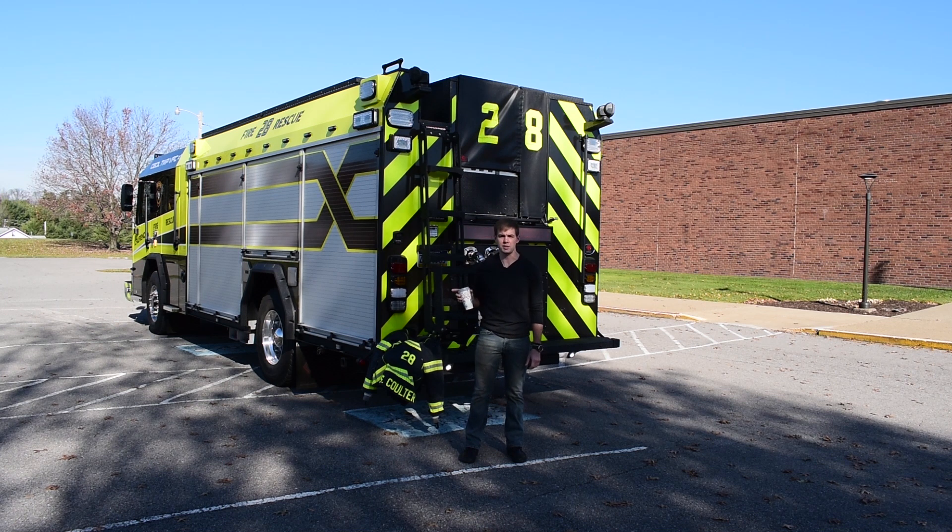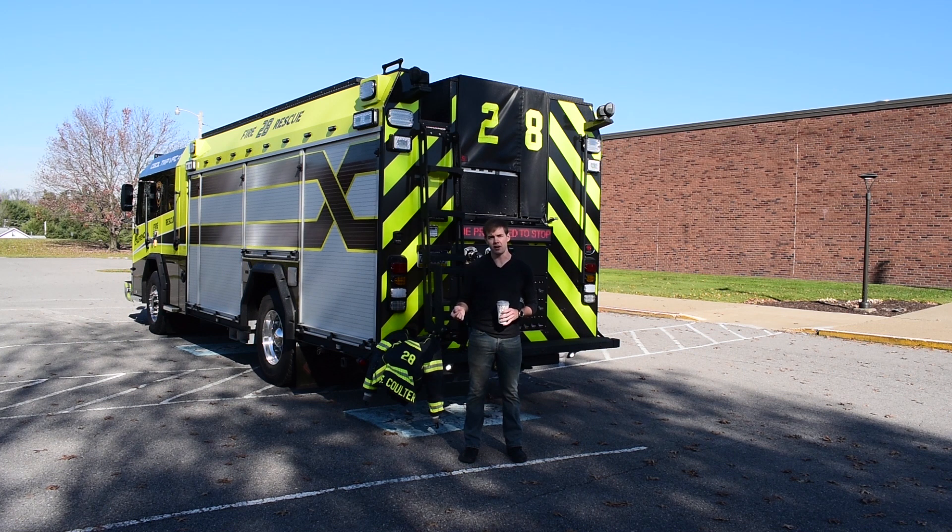This truck has a Cummins diesel engine with an Allison transmission, a hail pump, and a four-wheel drive system that makes the pump and roll feature work — it's by EasyTrak. It works as a four-wheel drive option on the truck, but it also enables us to hydraulically drive the front wheels, and we're going to run through that now.